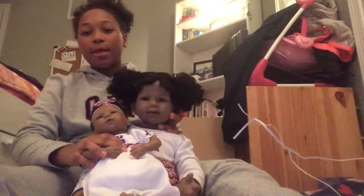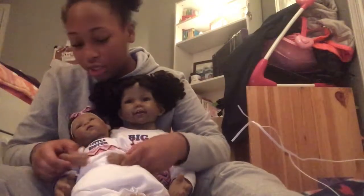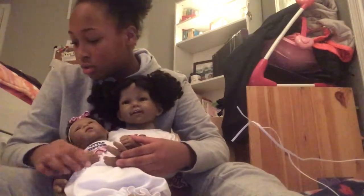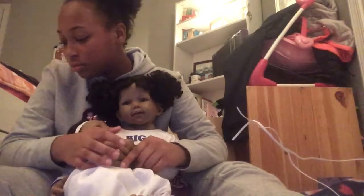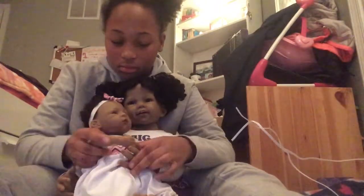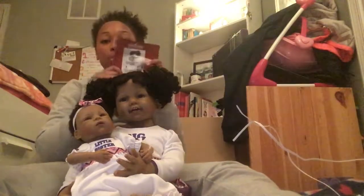I'm gonna try to position her in the same position she was in the picture. She had her hand like this — I'm trying to get her to hold her sister. Her arms do move so she can hold her. This is basically how they were posed together. She's not really sitting up perfectly but y'all get the point. This is my unboxing.